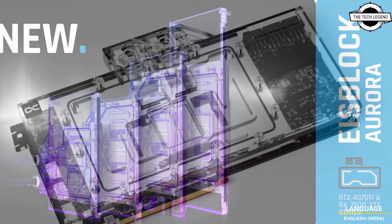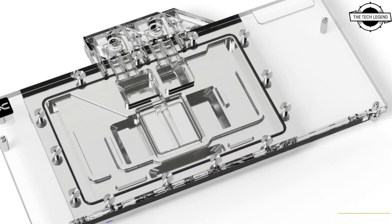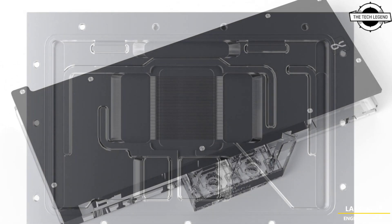The nozzle plate with device inflow distributes the water perfectly onto the cooling panes, and this effectively dissipates the enormous heat generated by the new graphics card generation.